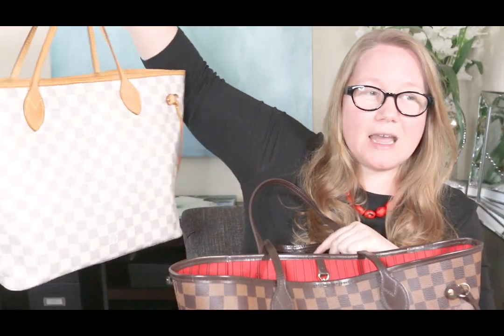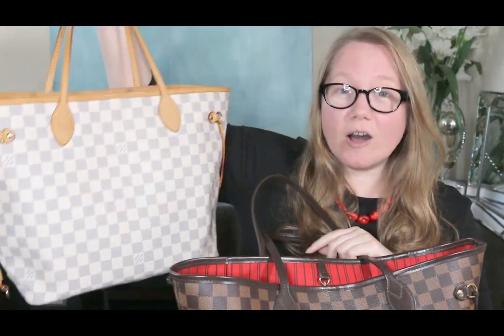Today I'm doing a wear and tear on my two Neverfulls, but I'm going to focus mostly on this one because I bought it brand new three years ago, so I'll do a three-year wear and tear. The other one I purchased pre-loved and it's a little harder to do a wear and tear on because I don't know what it went through before it was in my hands, but I can show you some of the wear on it.